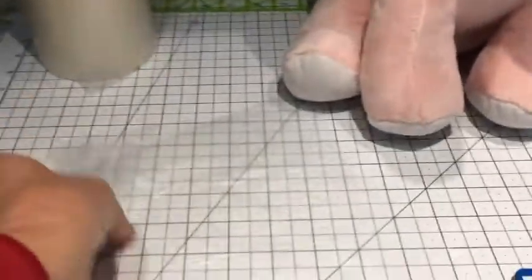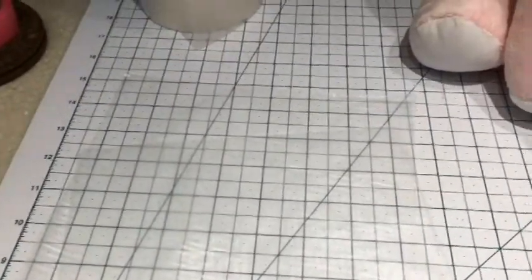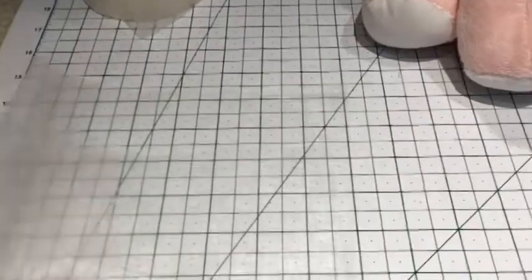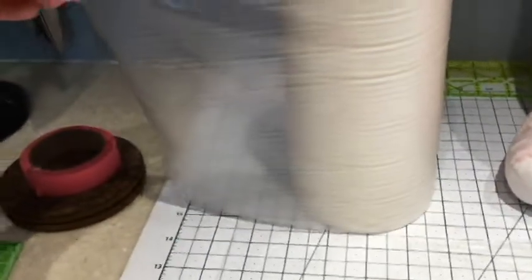Our supplies are going to be water soluble stabilizer — WSS. This is the clear one, not the fabric type. We will use one layer on the bottom underneath the ear and one layer on the top before we put the top hoop on. I get it in a roll — it's perforated at every eight inches and it's eight inches tall, works really nice.